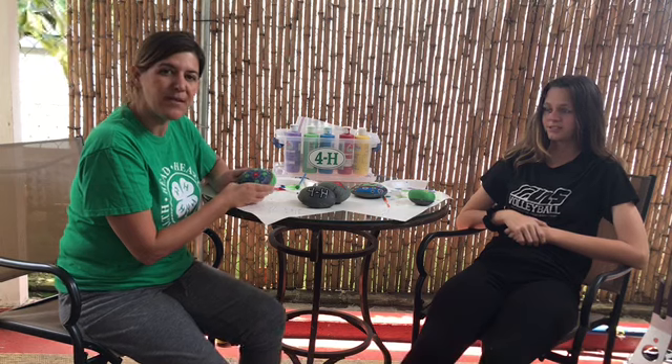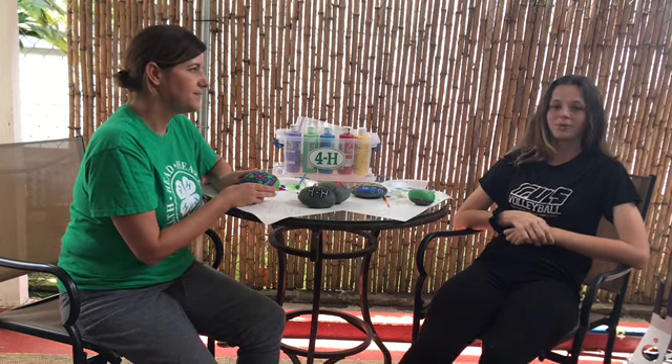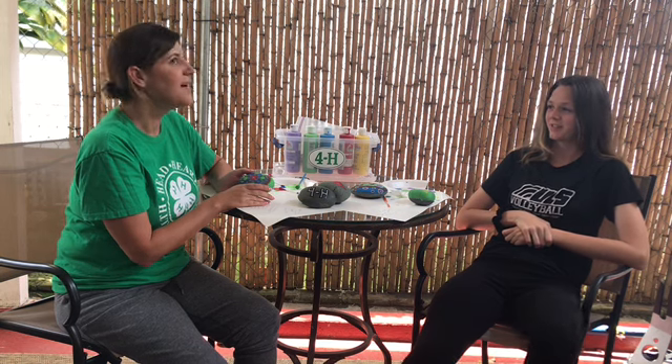We're done making our rocks. What else could we do with this skill? We could do plant markers or a garden border. I have an idea — we could use them as gifts. That's a great idea!